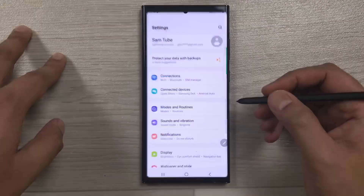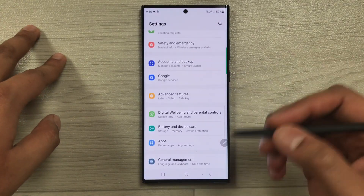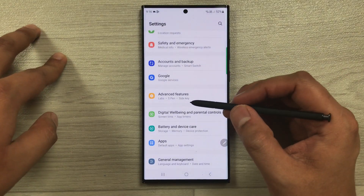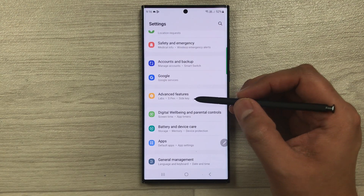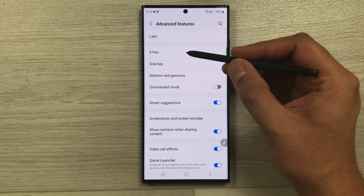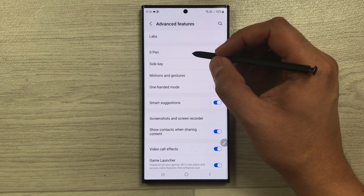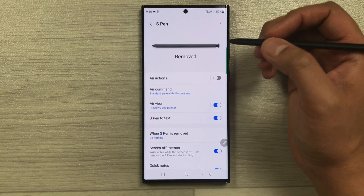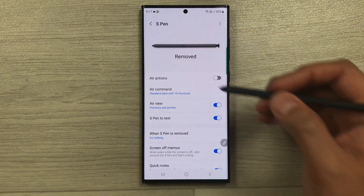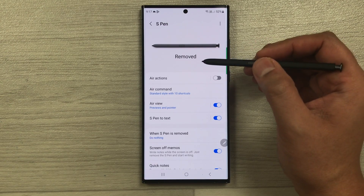Go into Settings, then scroll down and you will see an option called Advanced Features. Select it, and the second option is about S Pen. Select S Pen, and here you will see a picture of the S Pen — it says 'removed'.